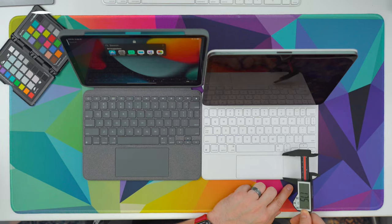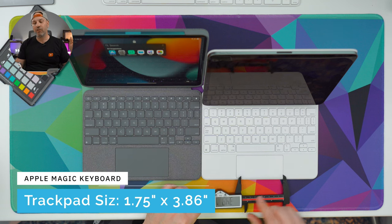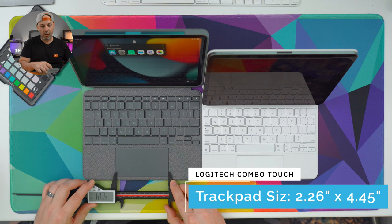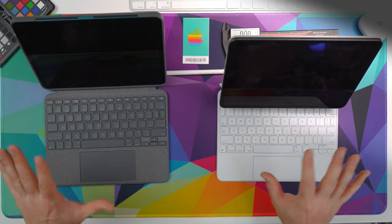The trackpad on the Magic Keyboard measures 1.75 inches tall by 3.86 inches wide. The Logitech Combo Touch's trackpad is significantly larger at 2.26 inches tall by 4.45 inches wide. I went through Apple's list of compatible iPadOS gestures — linked in the video description — and all of them worked equally on each device. I could not find a single gesture that didn't work or had trouble working on either keyboard.